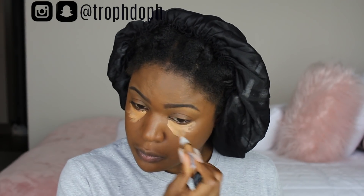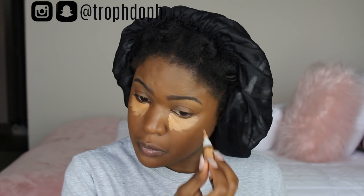Now I'm applying my LA Girl Pro Concealer in the color Toffee below my eyes — not too much. I apply it in a nice layer first, then go in with the other side of the Real Techniques blender and blend it out. I don't go too far down — I learned this technique from Shayla — because I want more of a natural look.